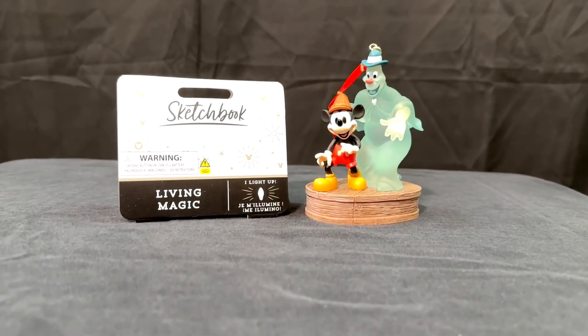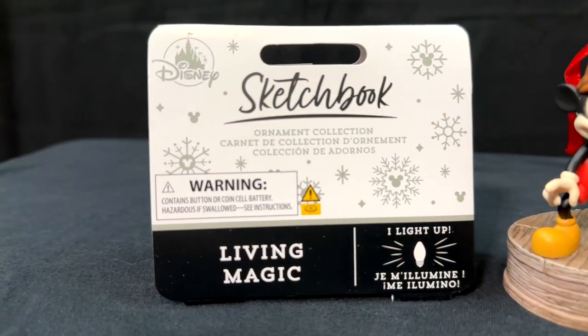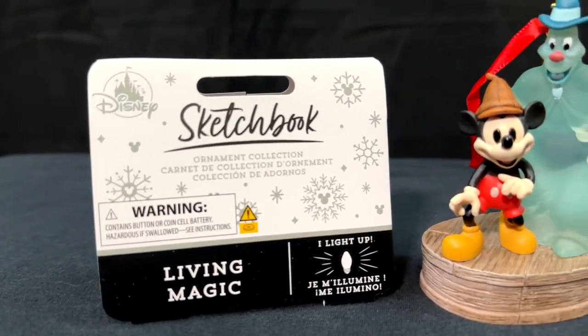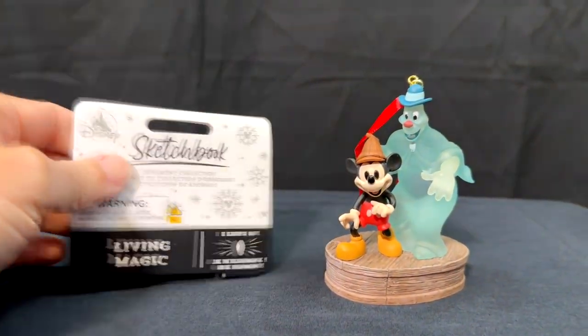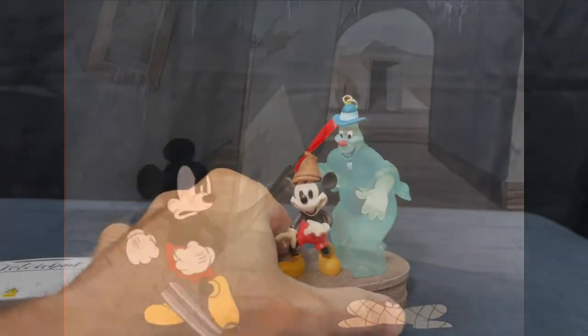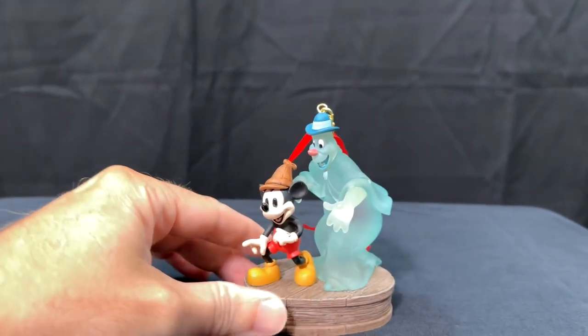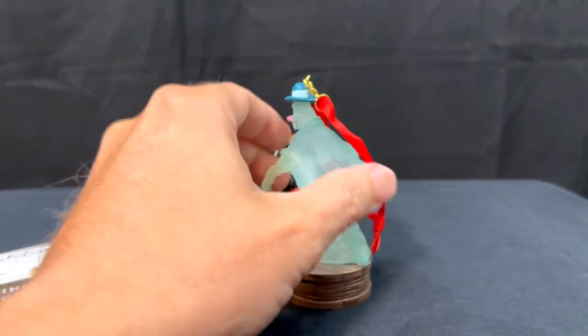But Disney has released a new Lonesome Ghost ornament for Christmas, so we're going to give you a closer look at that. This is the new Lonesome Ghost ornament from Disney. It is in their Sketchbook Ornament Collection and they've got a lot of cool ornaments in this collection. Lots of things from the Haunted Mansion also. But you'll notice one small difference — Mickey is no longer holding a shotgun in this ornament. But it's still very, very cool because it's so hard to find Lonesome Ghost stuff.